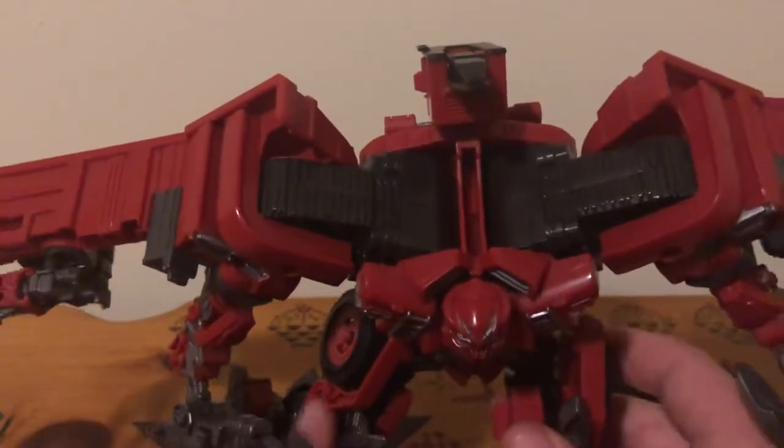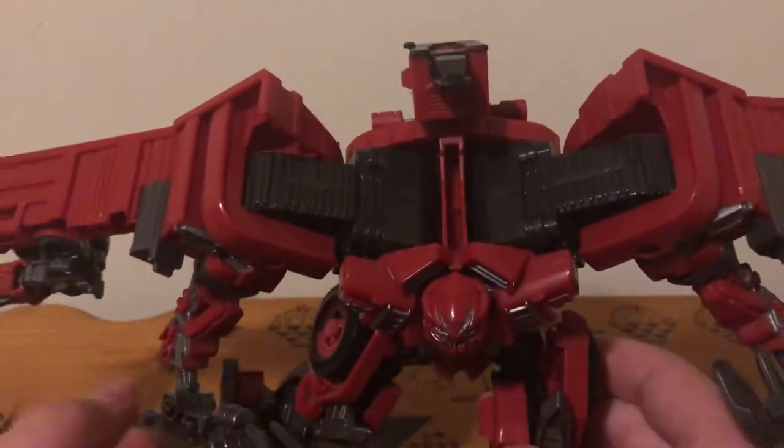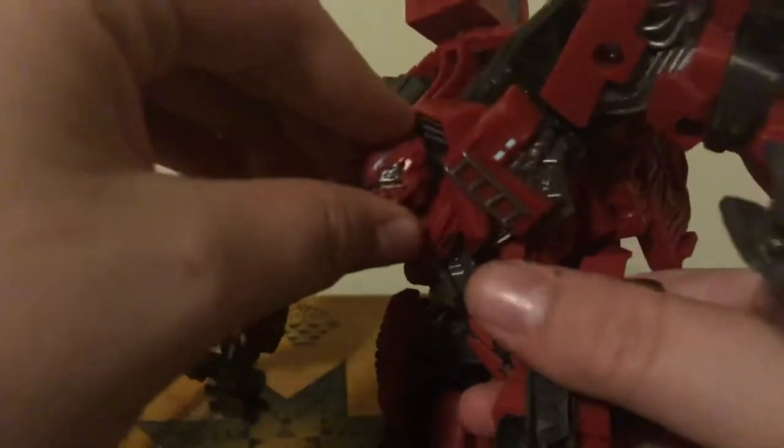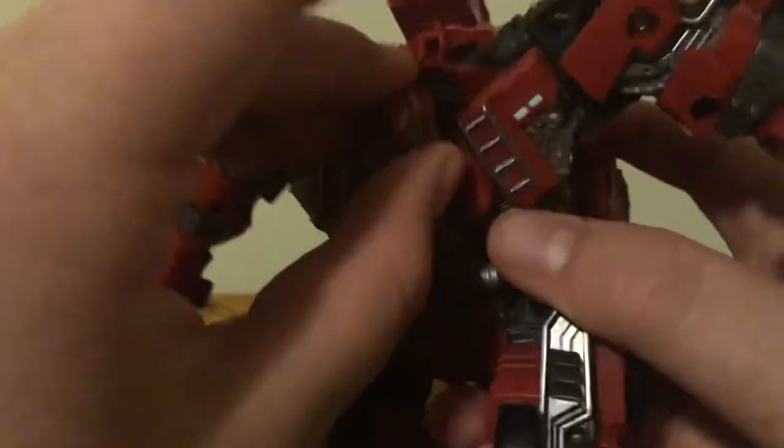Very accurate overall with the wheels and everything — looks really nice. Articulation-wise, his head — you can look at all the detail while I'm doing this as well, all that beautiful silver paint picked out in detail. His head is on a ball joint so you can look left, right, very stiff up and down. You can use this neck joint as well if you need to.